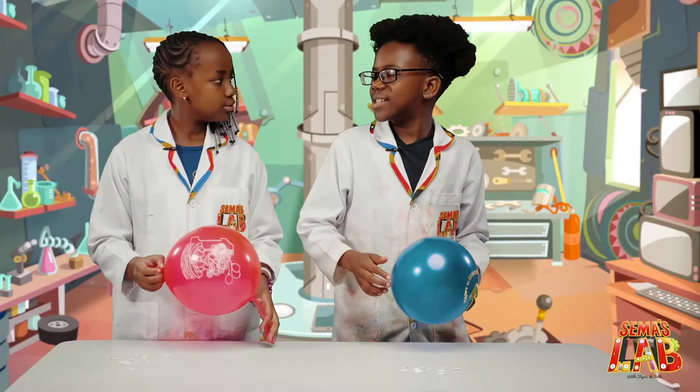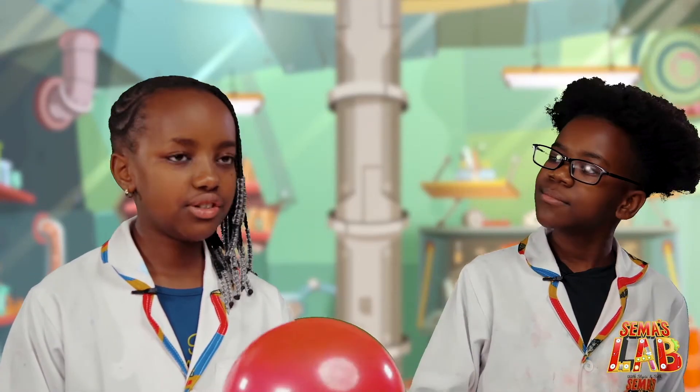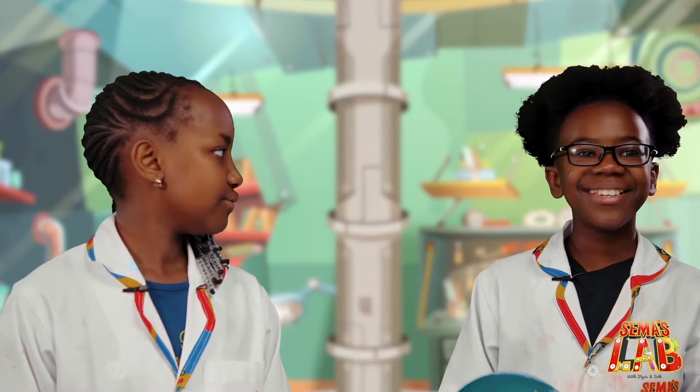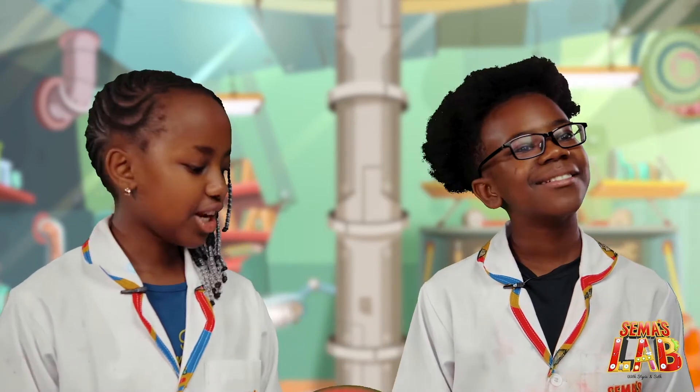That's really cool. So Stacy, how does this work? Well, when you rub the balloon on your hair, it creates a surplus of negative charges. And when you put the balloon on top of the papers, they get attracted to the balloon. That's really interesting, I didn't know that. Yeah, that's what happens.